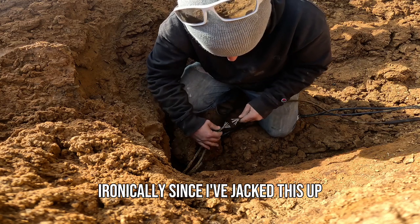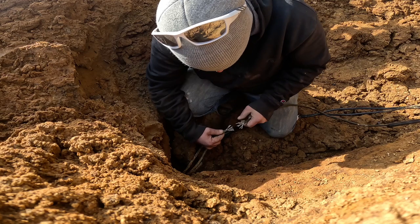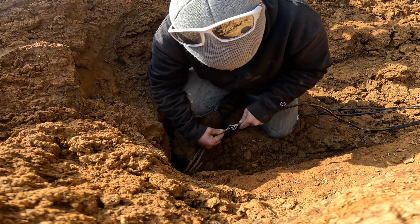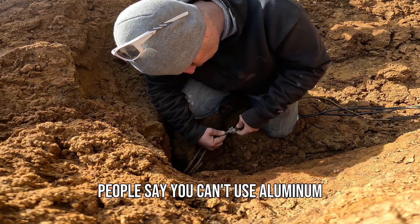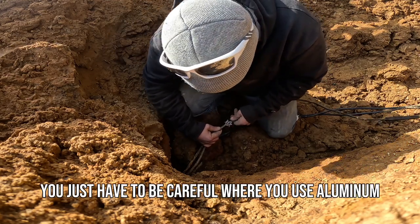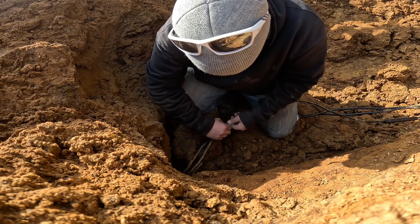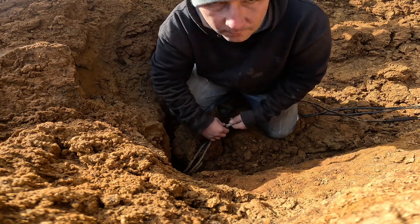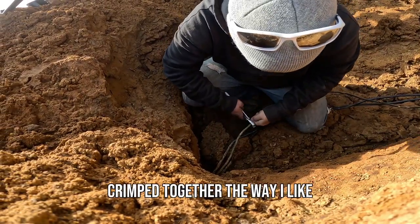Ironically since I've jacked this up — please don't hate what I'm about to do. There are electricians in here that are going to start screaming, I know it. And yes, it's aluminum — that's another misconception. People say you can't use aluminum, but there's a lot of aluminum still used today. You just have to be careful where you use it and what rating you use.